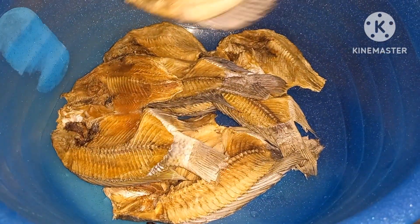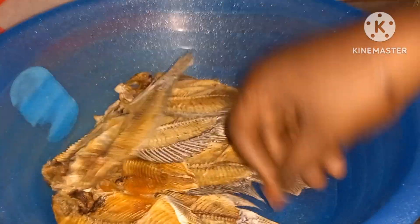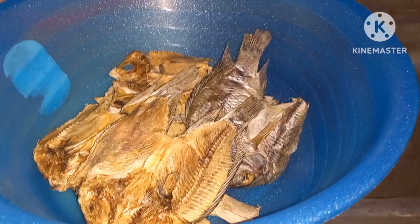So guys, this is our Obambla — dried fish. So let's see how it comes out.